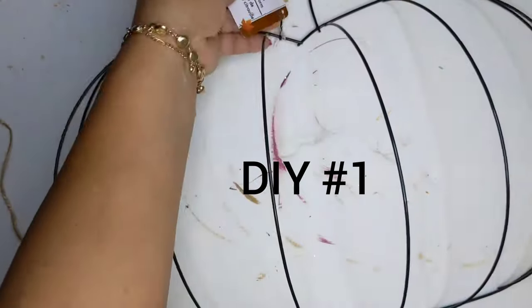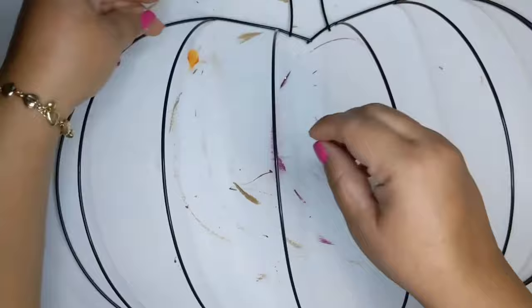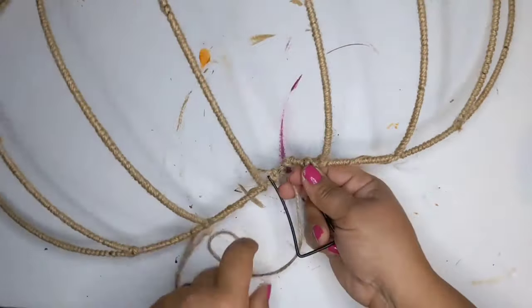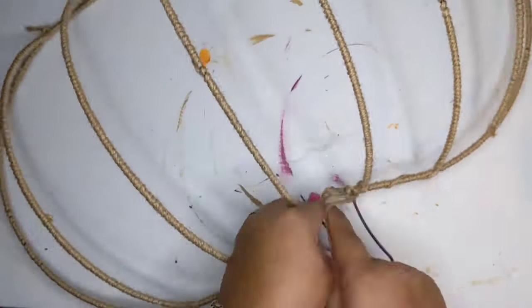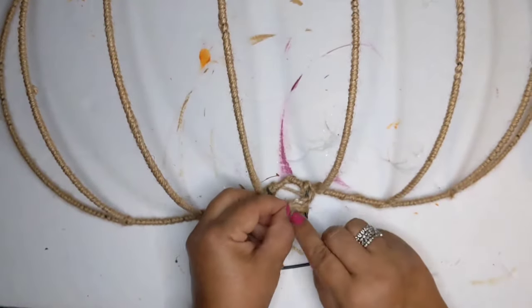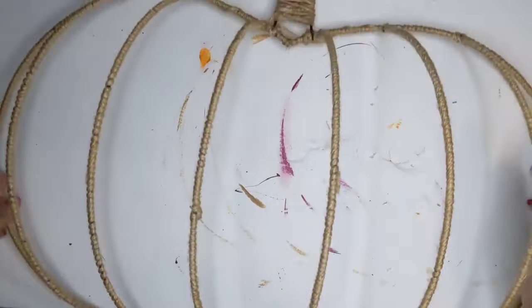For DIY number one, I'm taking one of these 3D pumpkin wire wreath forms from the Dollar Tree and also some jute twine, and I'm going to go sit at my couch, watch some TV, and just wrap this whole thing up. You need to watch a really good show while wrapping this because it's a little tedious, but believe me it's well worth it in the end.